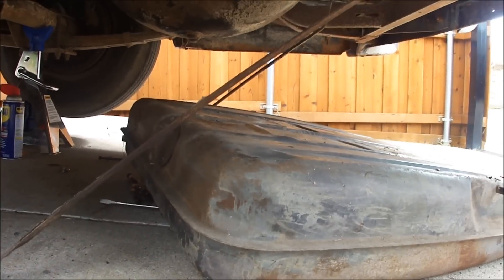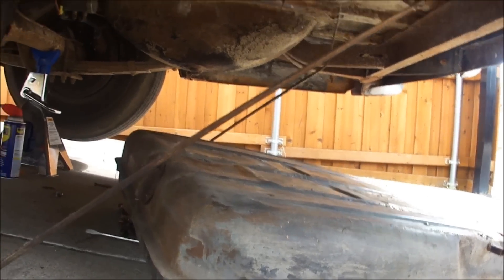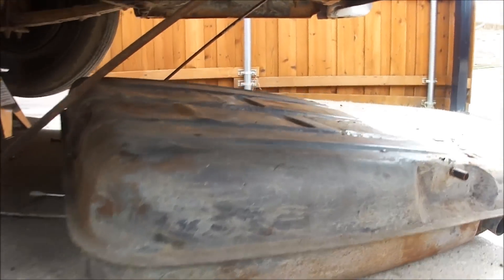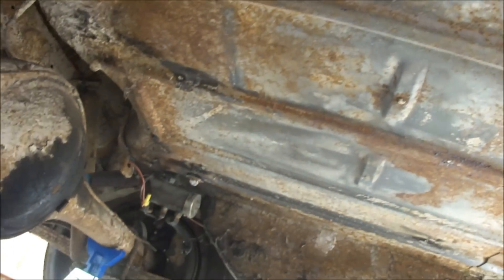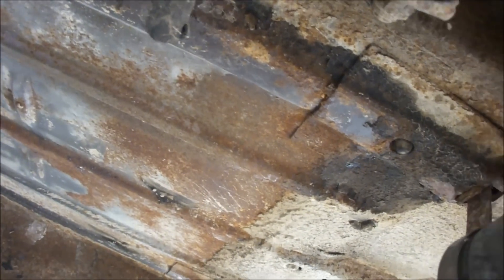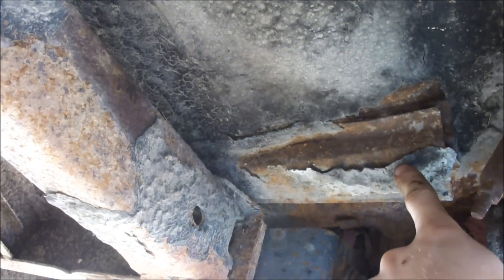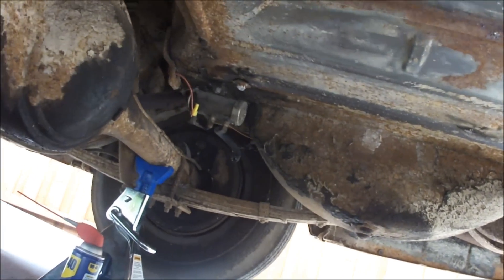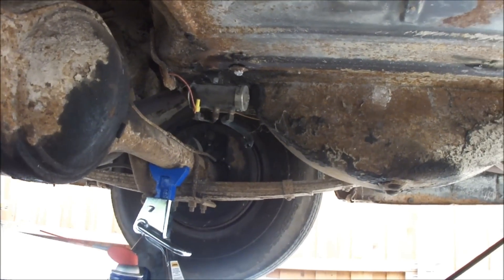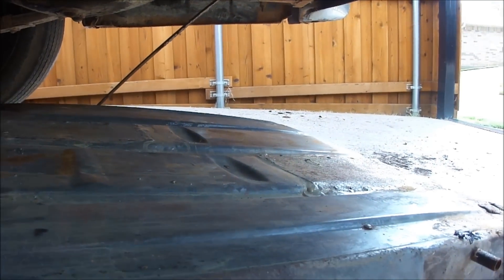Since we got the ignition system figured out, next is to get the fuel system working. Good news is I got the gas tank out. I don't see really any rust issues in the trunk — I know there's a little bit on that brace right there, and a very tiny bit on the bottom of the wheel well. Other than that it looks okay, but here's the tank — hope I don't have to get a new one.